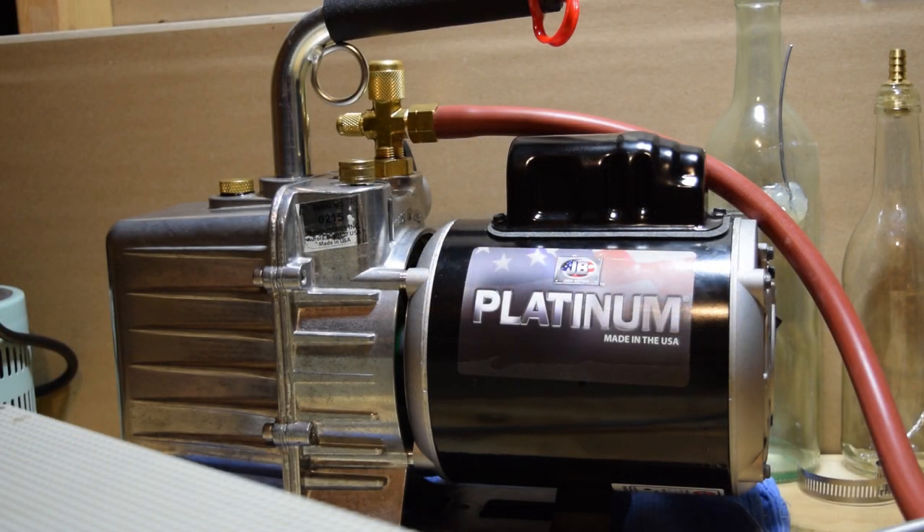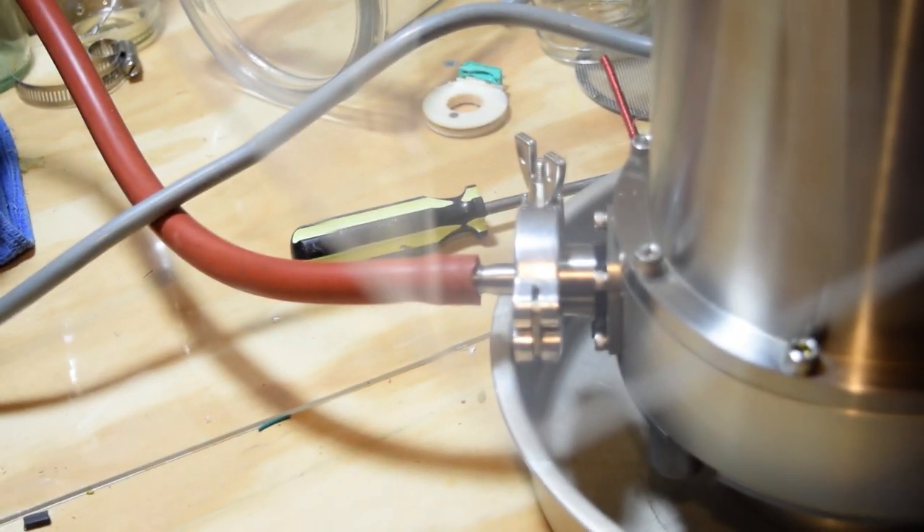This is the roughing pump that I'm using. It's a JB Platinum vacuum pump, connected to the turbo pump using a KF flange hose barb adapter.